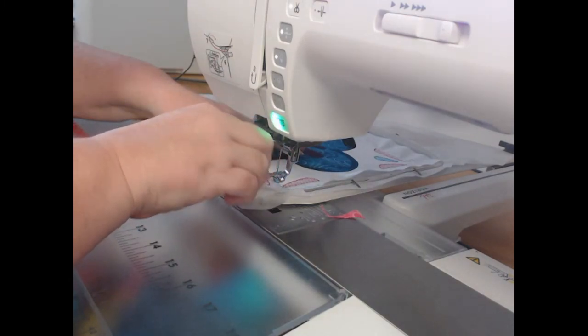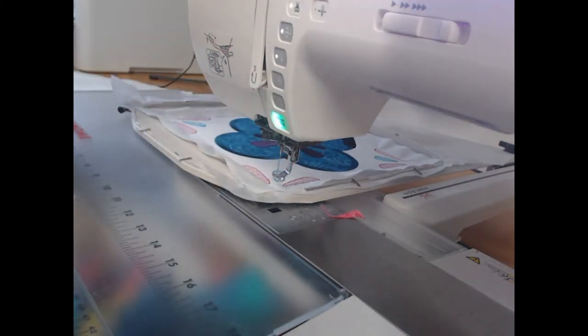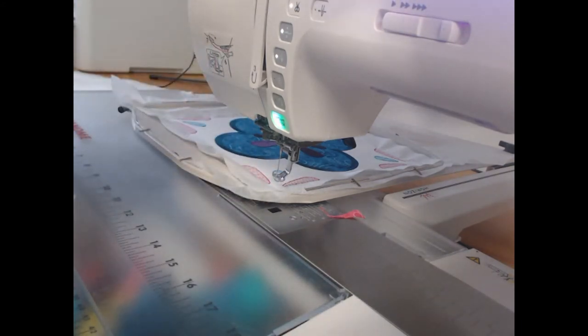Trim away all of your excess threads. I'm the worst person — very much a do-as-I-say-not-as-I-do when it comes to trimming my threads while the machine is working. Now I need to change back to my wash-away thread.